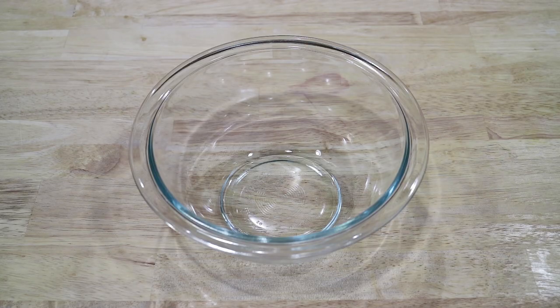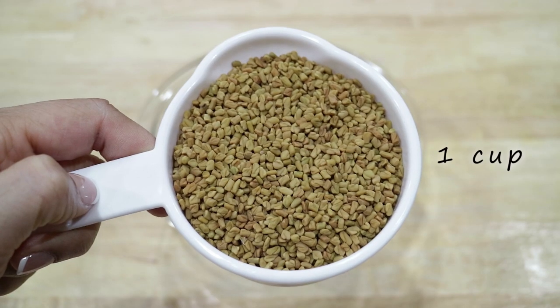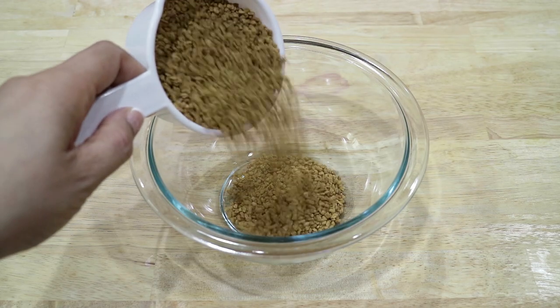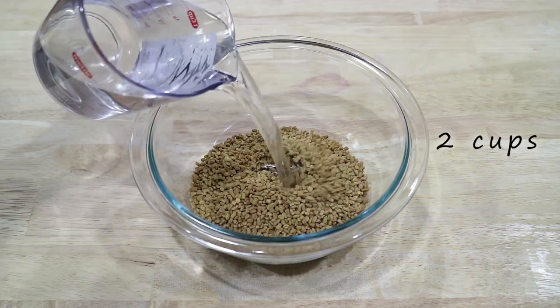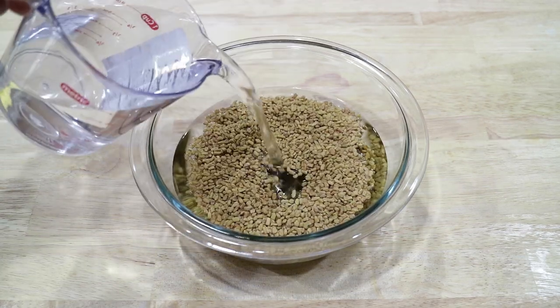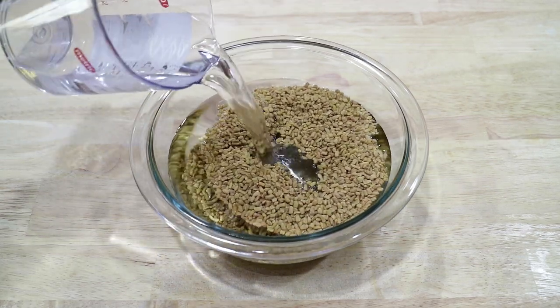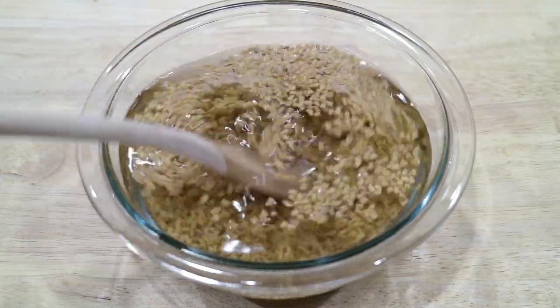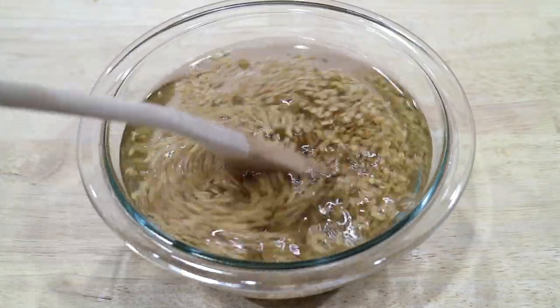Making this DIY is very simple. I'm going to start by using a medium-sized bowl and to this I will pour in one cup of fenugreek seeds and two cups of water. Now I'm going to place the seeds to the side and allow them to soak overnight.